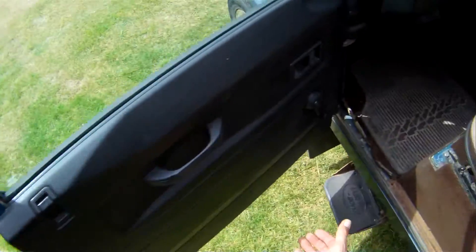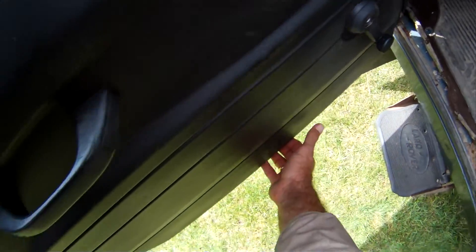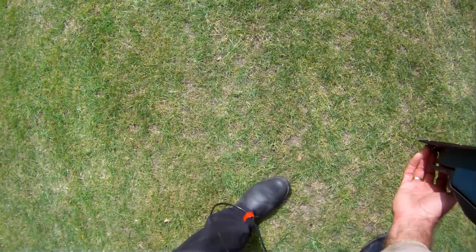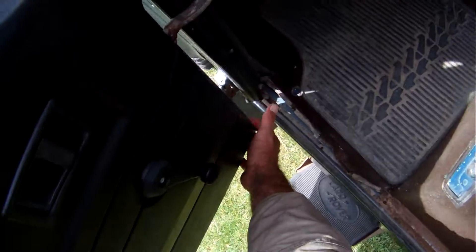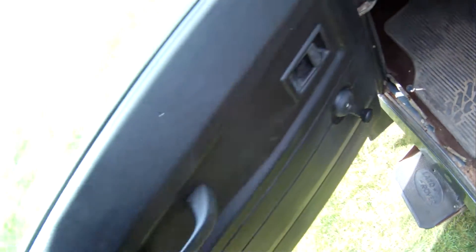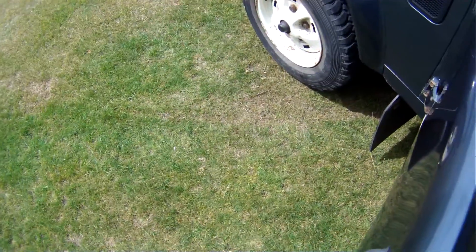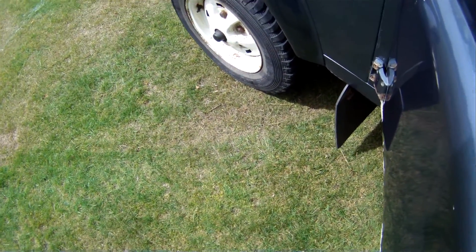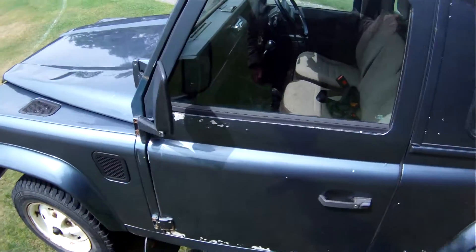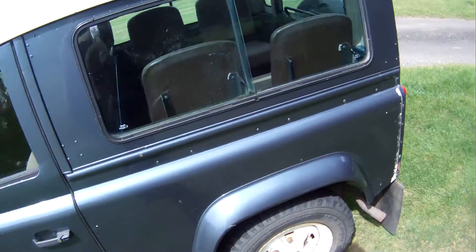Door bottoms are probably rotten. Not too bad along there, just at the back — the back corner of the door frame has basically disappeared. But towards the front it's gone a bit just there, though along the bottom edge it's not too bad. And a tiny bit of movement in the hinges, but no more than that — it certainly still closes nicely and is not in need of imminent repair or replacement.